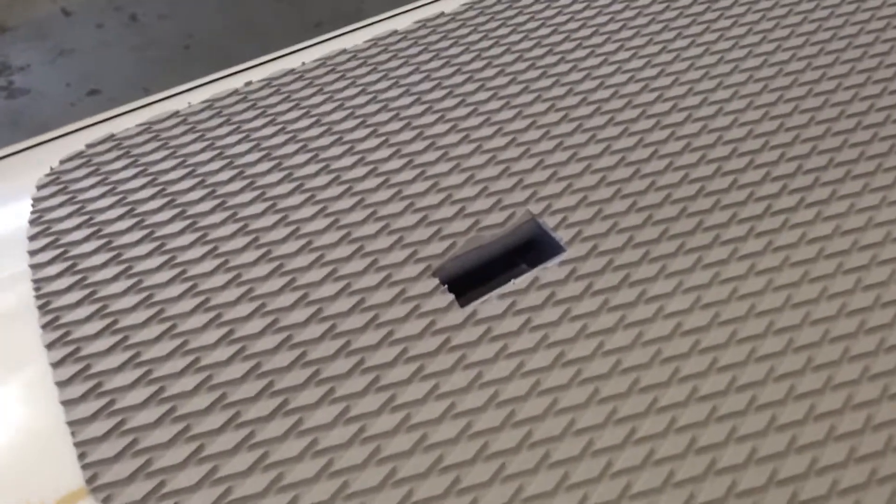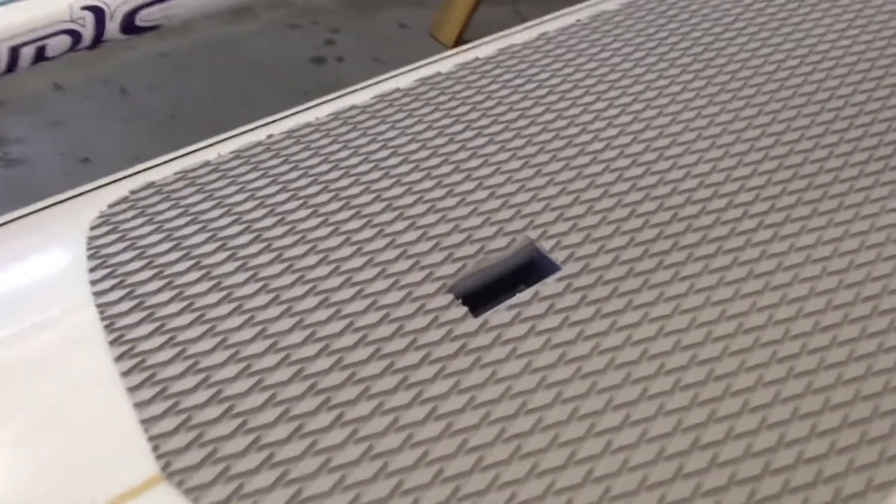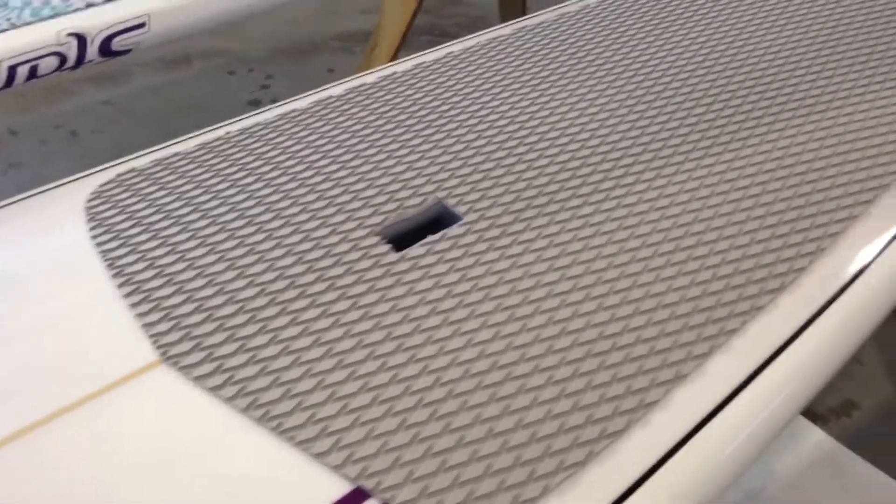Recessed handle for transport. On and off a car it's usually an issue, but with this handle you can recess your entire hand in there and get a good grip on the board on and off the car.